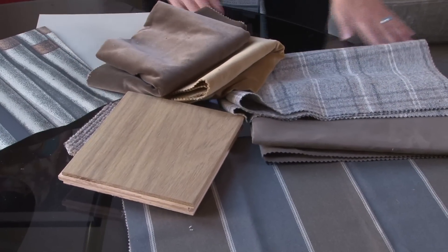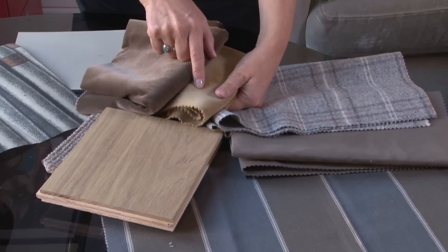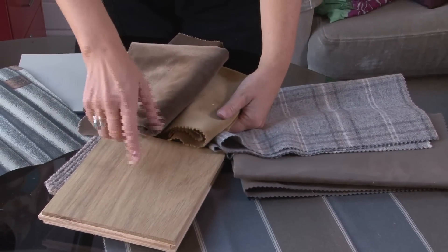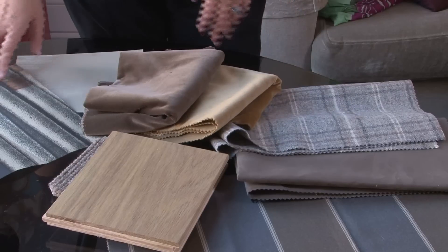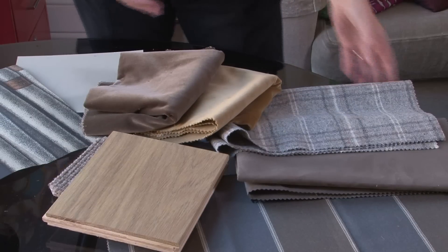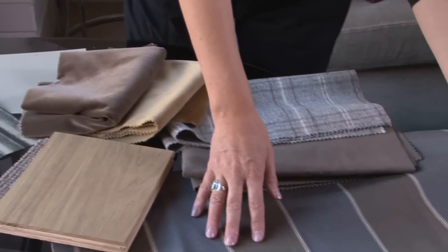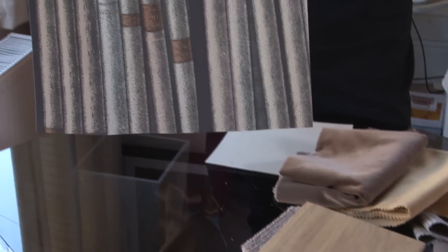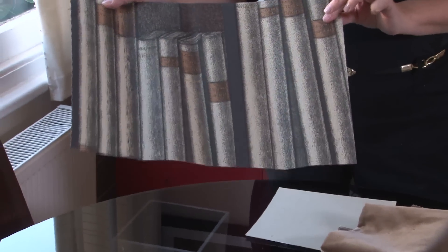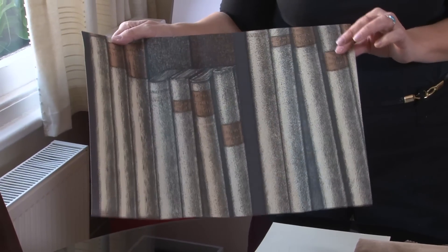So what we've got here is a neutral scheme. Your accent color is this warm gold tone, which tones with your floor and this fabric. We've also played with a variety of patterns — we've got the plaid on the sofa, the stripe on the Roman blinds, and then we have this really fun accent wall of books, which I think just adds a little bit of an unexpected touch to the room and gives it a sense of humor.